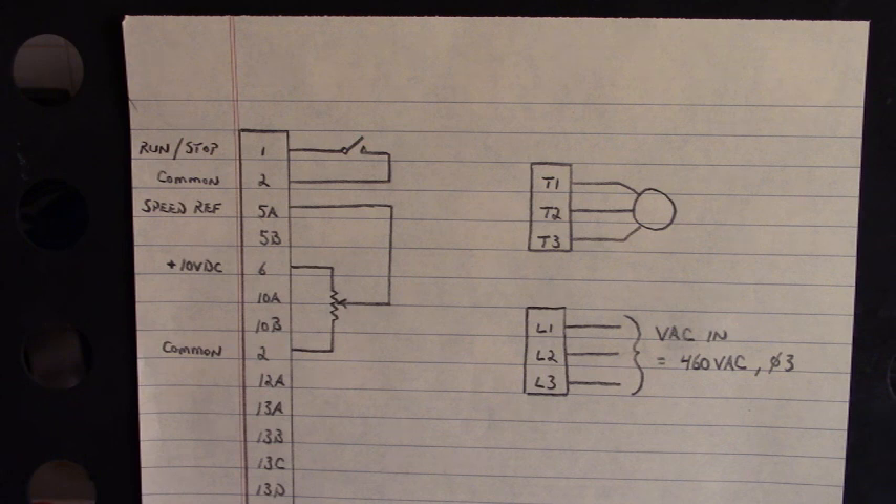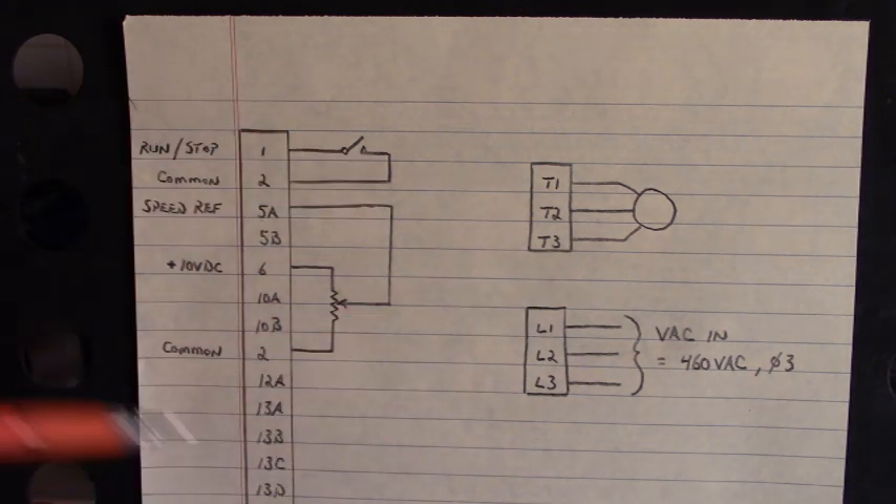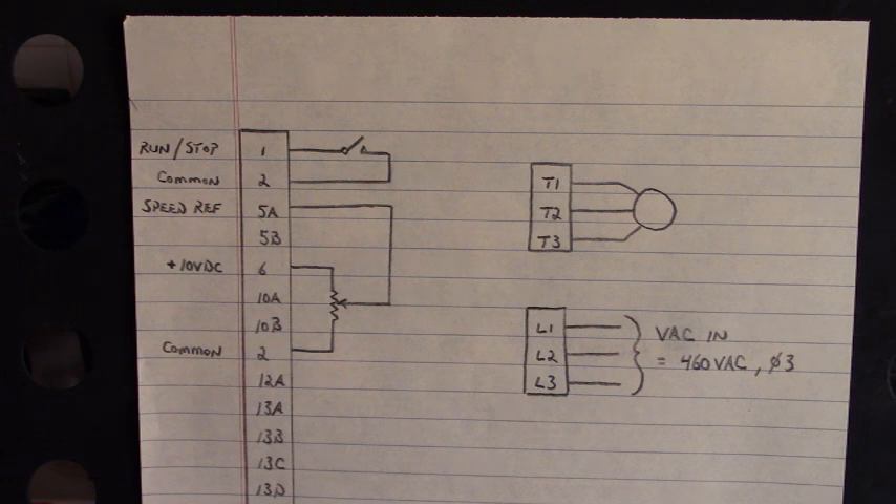There you go — that's how you run this motor from these connections right here. Thank you very much for stopping by. Just be careful — y'all know how to be careful. Don't get yourself lit up. I'd like you to come back and watch another one of Peepaw's videos. Good night, folks — thank you very much for stopping by. I always appreciate it when you come over and see what we're doing.